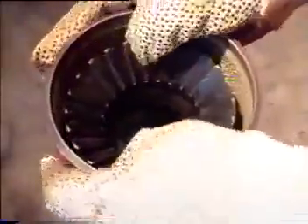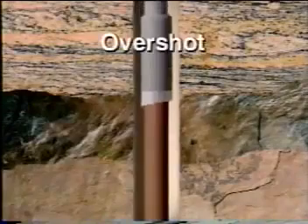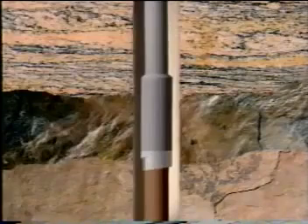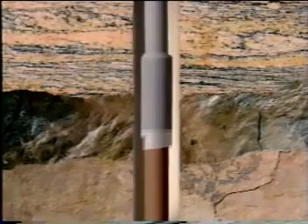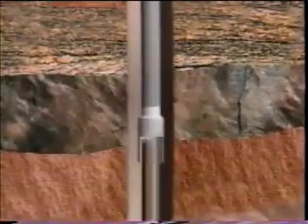Normally the overshot or screw-in sub is connected to the bottom of the bumper sub and fishing jars on the fishing assembly. As the tool is lowered over the fish, the top of the fish passes through the tool into the bowl. When the assembly is raised, grapples engage the fish at a lower point and it is worked free and pulled upward. If the top of a fish is bent, twisted, or broken, it should be dressed off to provide a clean top so the grapple can secure it firmly.